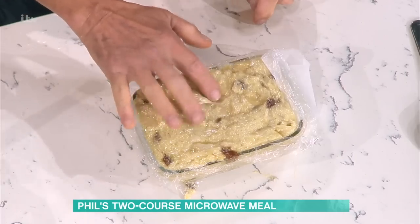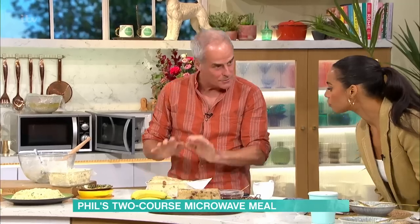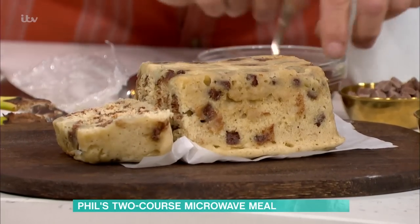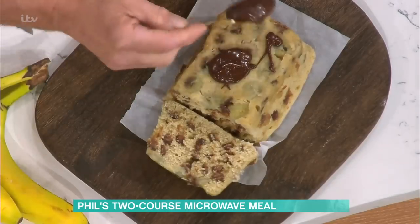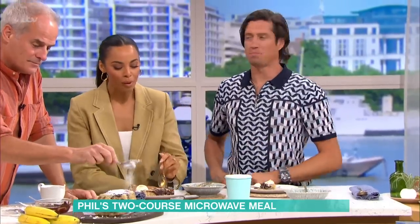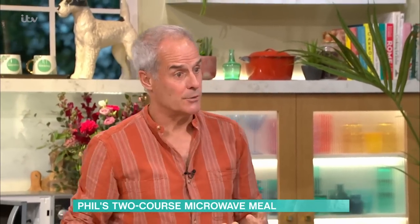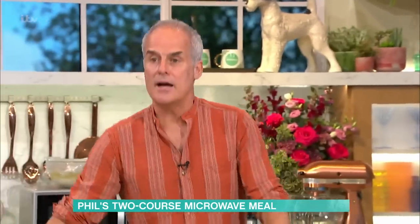Here it is, cooked in real time — look at that! Oh my gosh, it worked! It needs to rest; it's still slightly undercooked, which is what you want — the residual heat carries on. I can't believe it. The cake is a bit heavy, but you're in a microwave, remember that. It needs ice cream and it does need a sauce. However, the point is you actually can do it, provided you do it correctly, for around about ten pence. With the ice cream and chocolate it does taste pretty good — it's more like a pudding, isn't it?